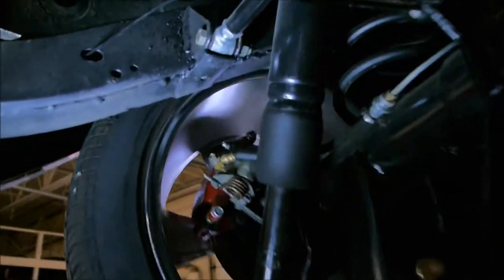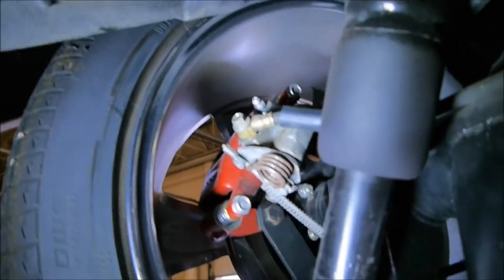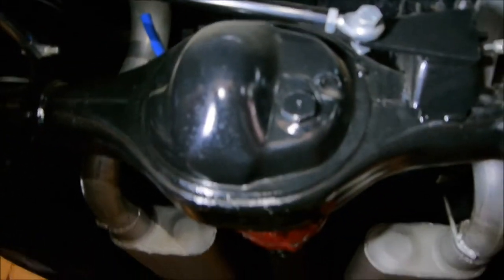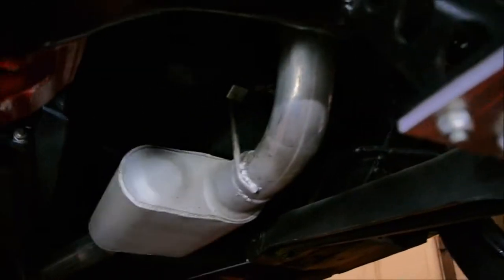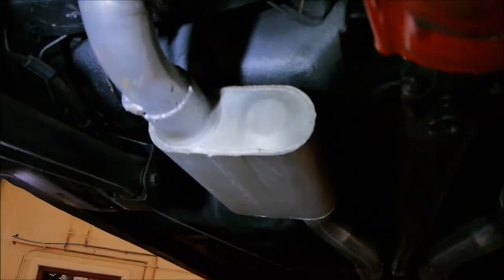There's the wheelie bar. We're going to go up here. There's your brakes, shocks, rear end housing, brakes on that side. The exhaust system is three inch all the way up.